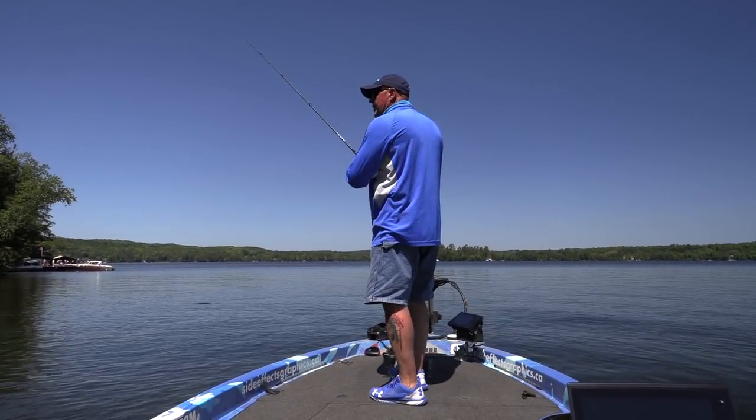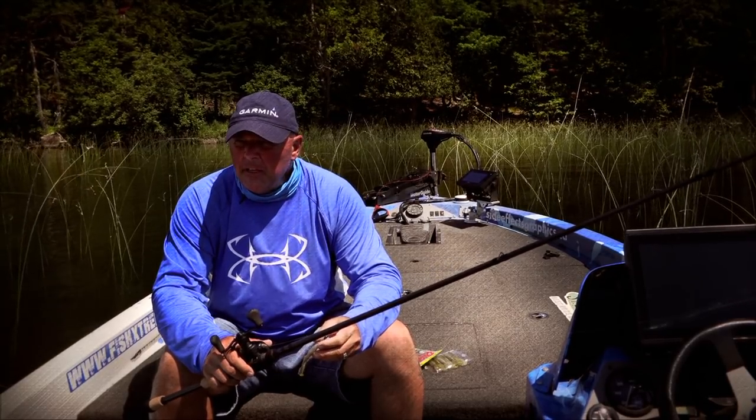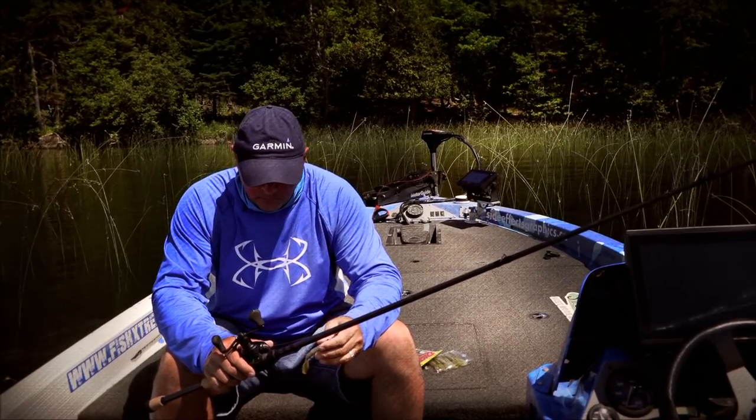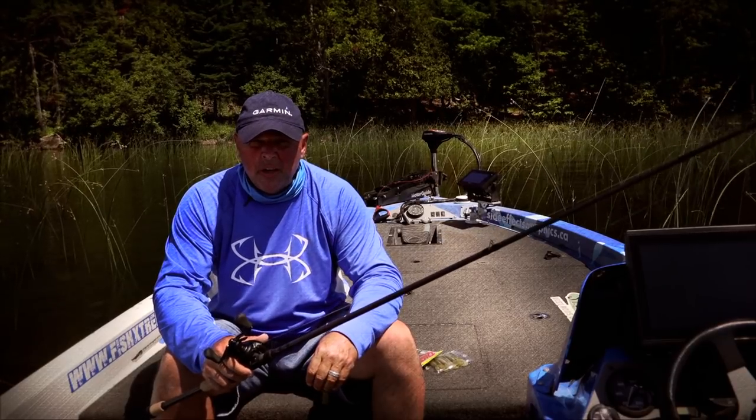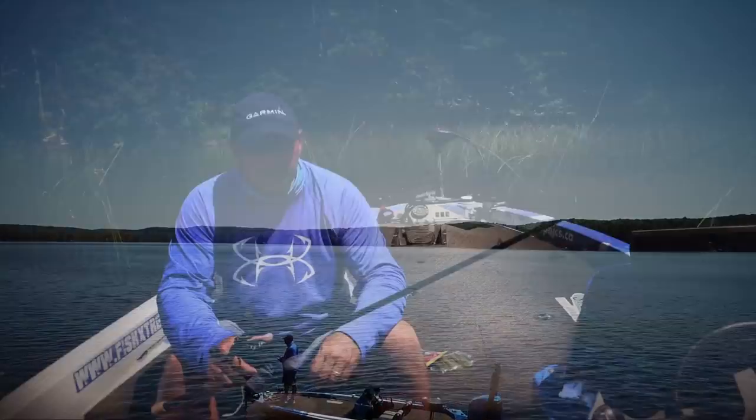I gotta show you this technique, man. Hot summer day, it's perfect for it. Busy lakes, public lakes where everybody's fishing. And you say to yourself, man, maybe I should go another day. But you know when the temperatures are consistent and the fish are biting, you've got to get out bass fishing.